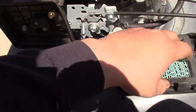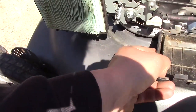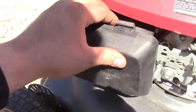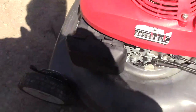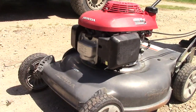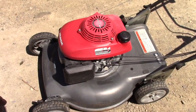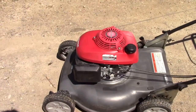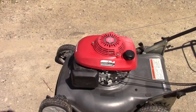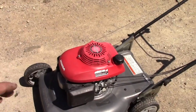We're going to put our air filter housing and air filter back onto the machine and give it a pull. As you can see, the machine started and died. This tells me that the ignition system, including the spark plug, is indeed operating and functional, and that our problem is actually in our carburetion system.